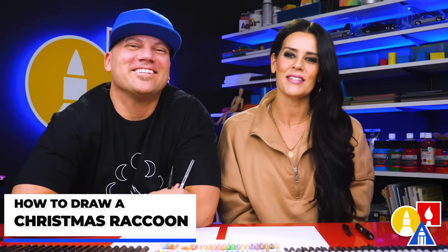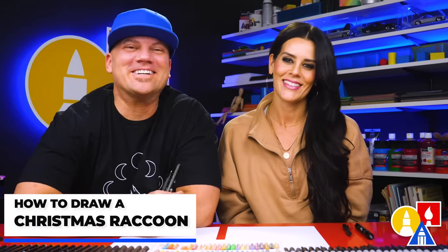Hey art friends, today we are going to draw a Christmas raccoon. We hope you're going to follow along. It's going to be a lot of fun.